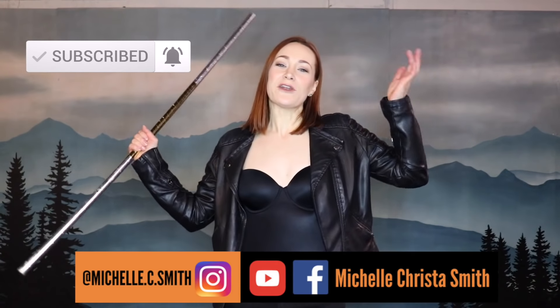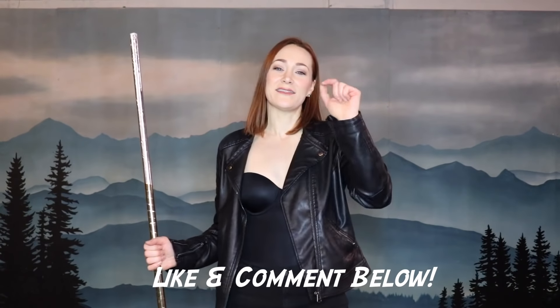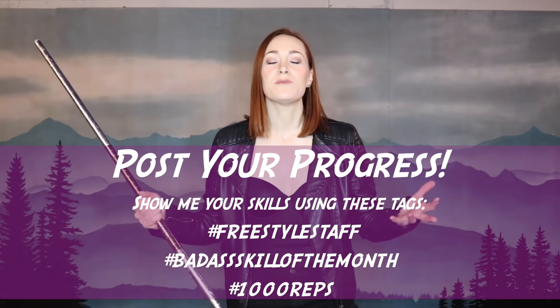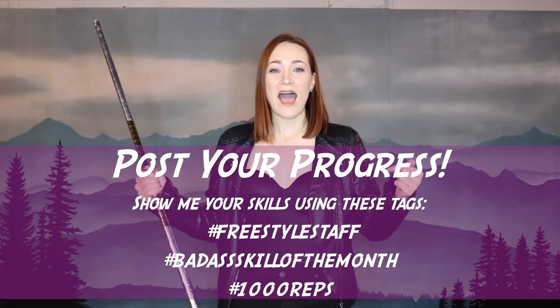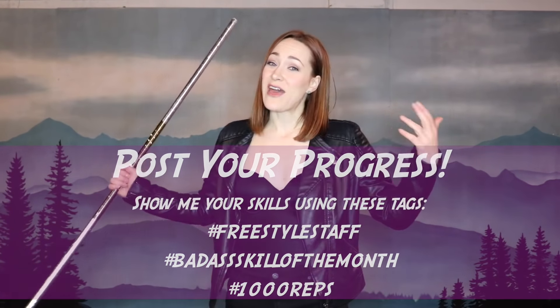Thanks again for watching. Please remember to hit that subscribe button and follow me on all the social platforms so you don't miss out on any of the cool stuff I'm posting. I love hearing from you, so please leave a comment and hit that like button down below. I love seeing your progress, so please share it with me using the hashtags I have up here. That's it for this video — I'll see you next month. Bye.